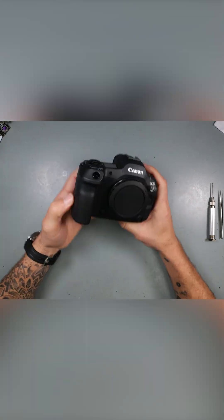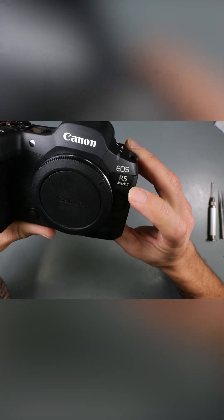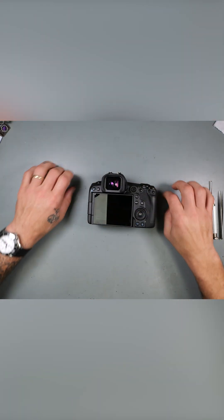Howdy folks, it's handsome. Today we have a new camera, the R5 Mark II. I want to see what's inside of the R5 Mark II.